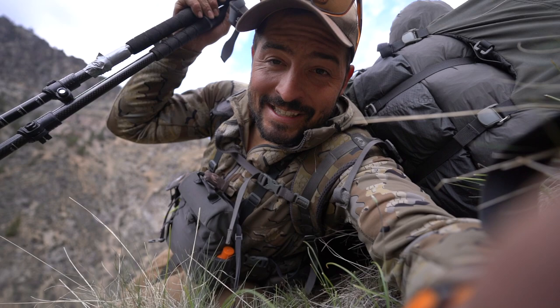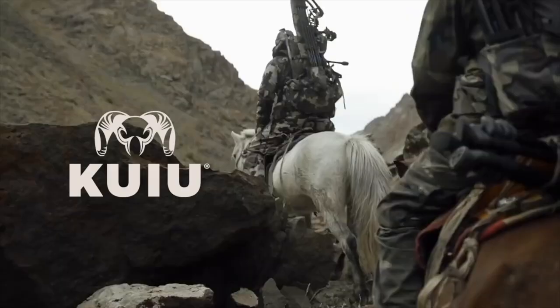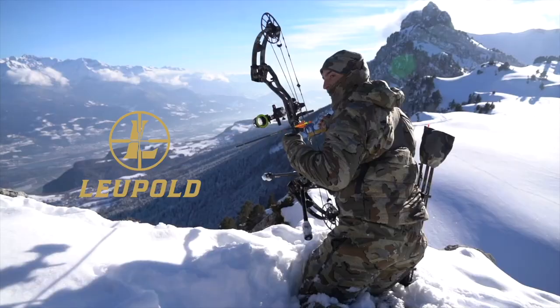Hello everyone, welcome to another video blog. In today's episode I'm going to talk to you about all the gear that I'm carrying on a 10-day backpack hunt that we have done here in the Rocky Mountains for bears, so stay tuned and I'll do a gear dump as soon as I get up.